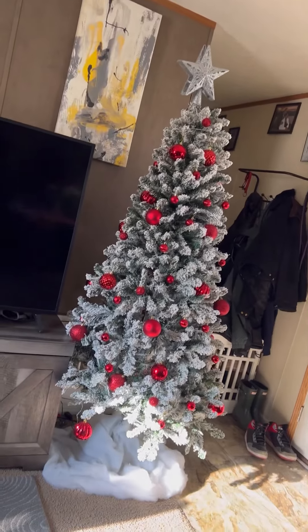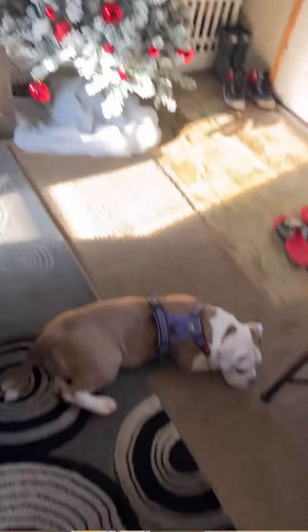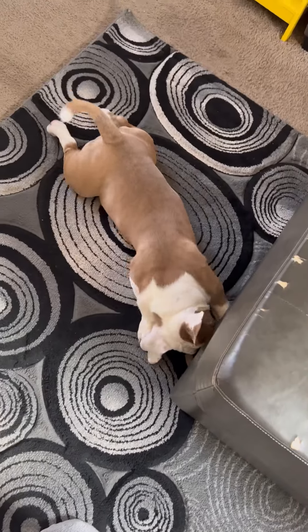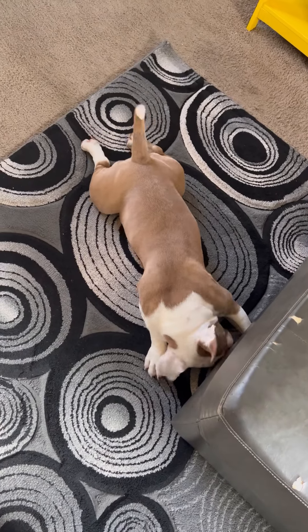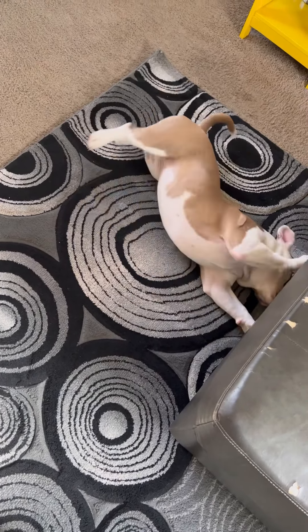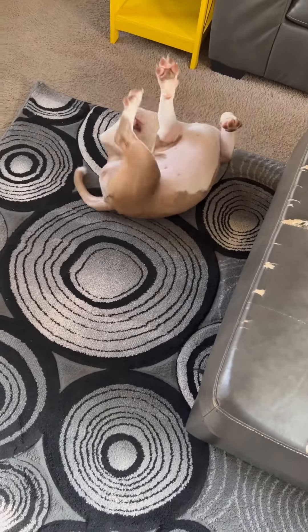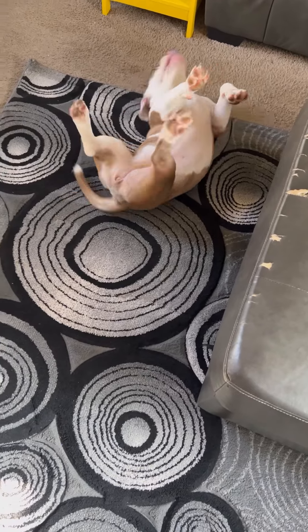And yes, my Christmas tree is up because who doesn't love Christmas? Yay Christmas — see the tree in all its glory. Anywho, back to the savage animal. This is Sage. Sage is my boyfriend's dog. She's a few months old, she's an American bully, and she's like tearing up my house — tearing up everything.